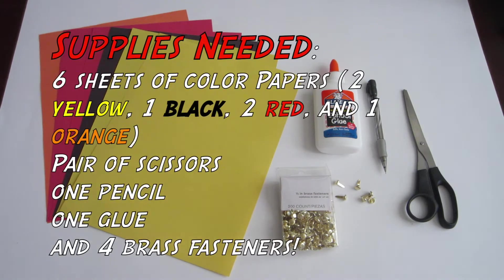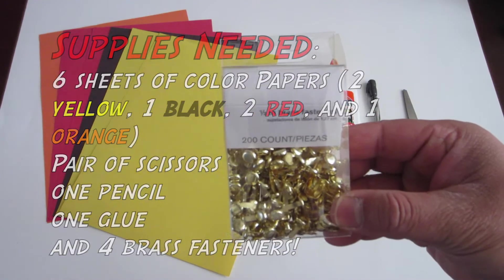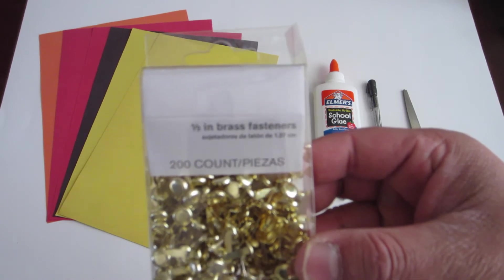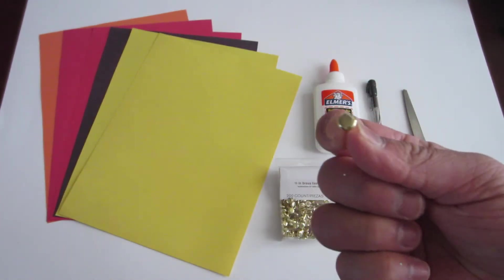Supplies needed are 6 pieces of colored paper. Colors are 2 yellow, 1 black, 2 red, and 1 orange. A pair of scissors, 1 pencil, 1 glue, and some brass fasteners. You can pick up these fasteners at any craft store or craft section at your nearest retail store. These are great for moving connected paper parts.